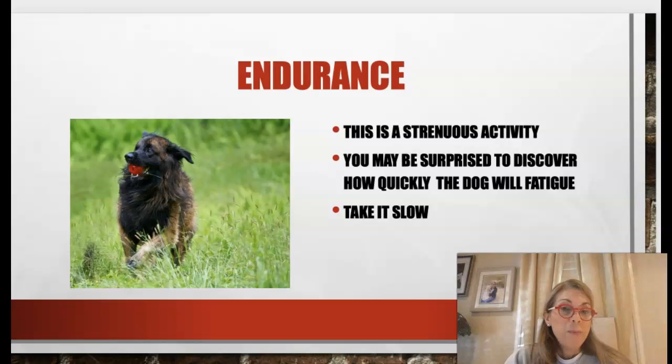Bungee activity is a strenuous activity and many people are surprised at how quickly the dog will fatigue. You may do two or three pulls and then they're done, and that's okay. My rule of thumb is they're allowed to be tired for four to six hours after the activity — it shouldn't go beyond that. If they're fatigued the next day or significantly later that night, we've overdone it. If there's any pain or reluctance to do this activity, discontinue it — don't be afraid to just stop.